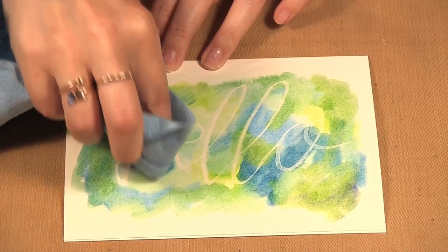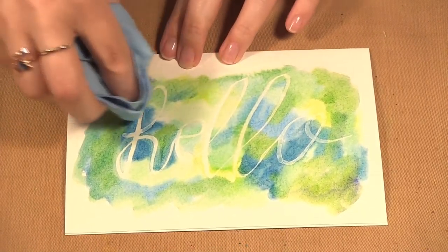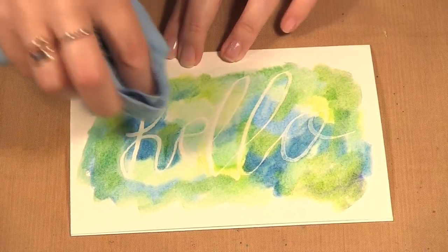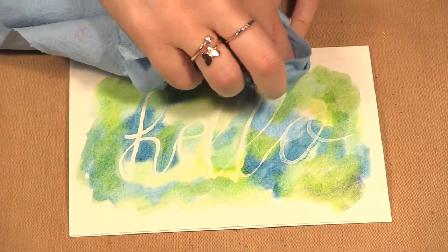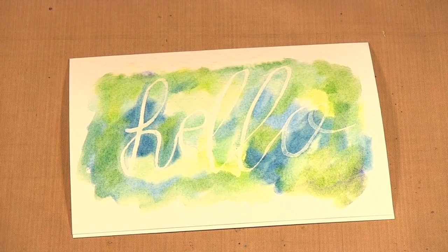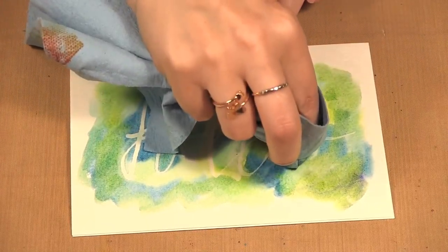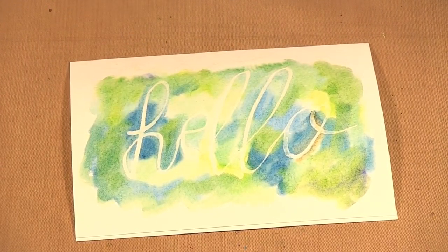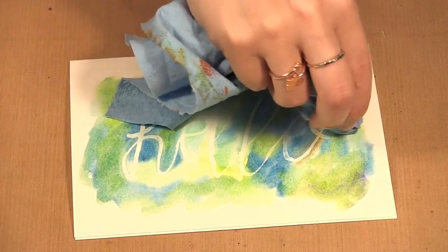The resist pen is fun — you can use it freehand like I did here, or you can use it with stencils to make different designs. You can draw, you can write, and then add any sort of watercolor. If you don't have the swatch sticks, any watercolor really will work with it. I went on a spot on my paper towel where I already had a bit of color, so now I have a bit of brown on my project.